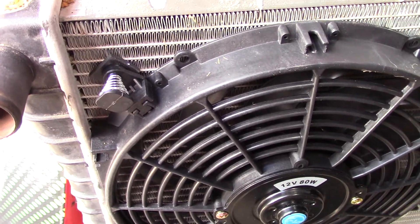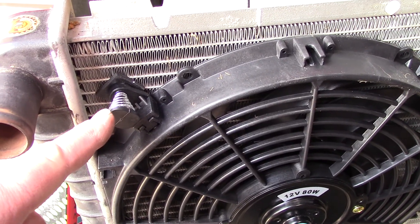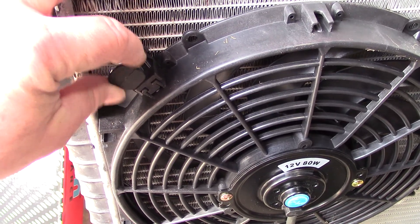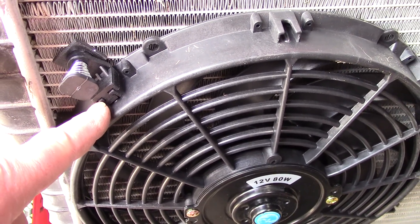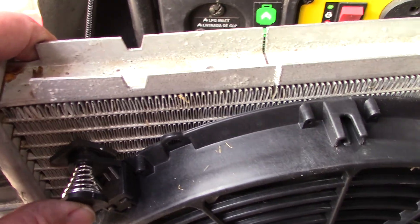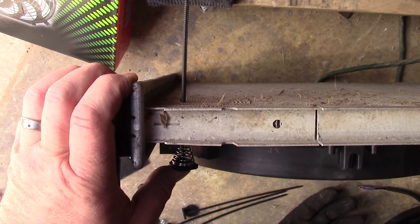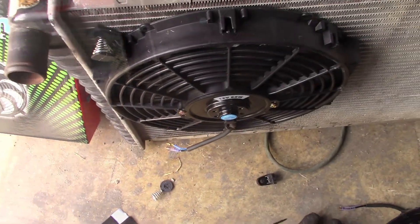So I've got what can only be described as a zip-tie thing with a spring going on the arm, that's attached to the fan with the pad on the other side passing through the radiator. Then I'm going to take the round disc with another pad attached to it and slide it down and lock it in place. And that's that.